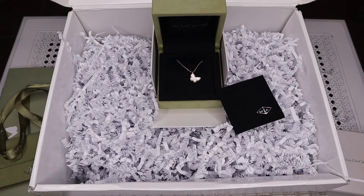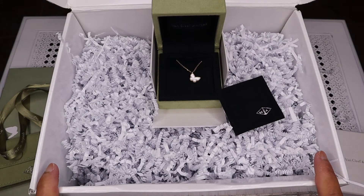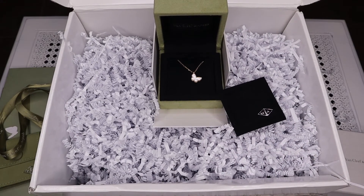That was the unboxing for my very first VCA piece. The experience I would say is not that great because I didn't get any box and also it came tangled. You saw I had to untangle the necklace. So that is it for this unboxing.